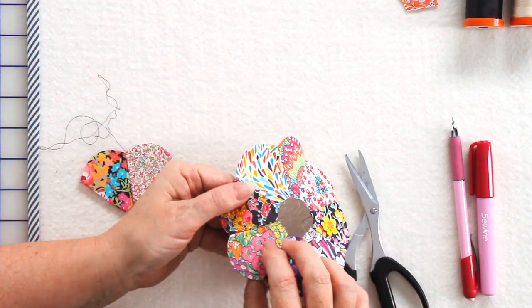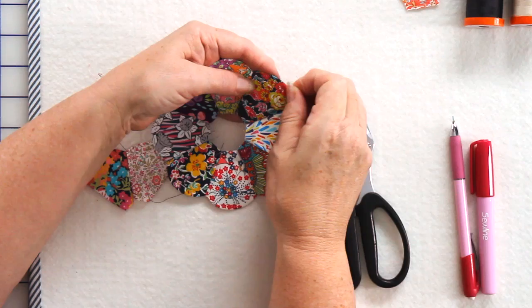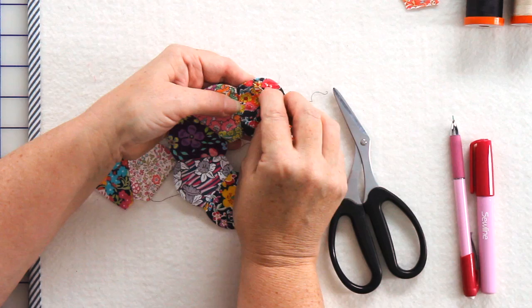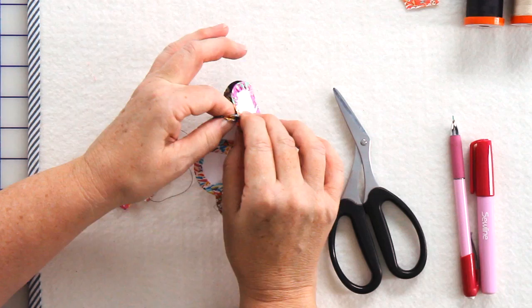The tacking stitch is a really big fat stitch — probably about half an inch. You would just pull it out; I usually use the blunt end of my needle to pull the tacking stitches around. Once you've taken them all out, your paper will just slip out.